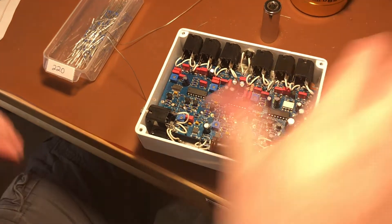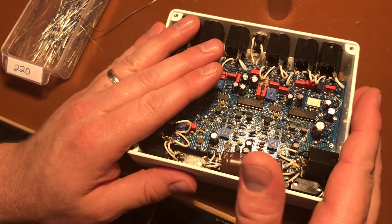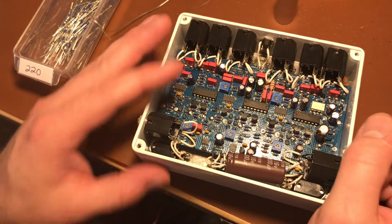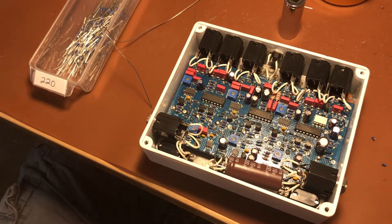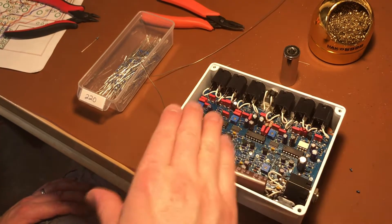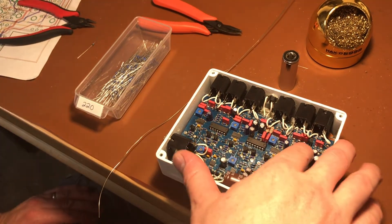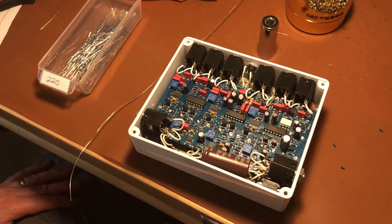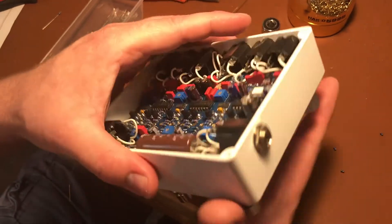And there you go. That's the mod to significantly reduce crosstalk and make that trails bypass work so that when you're in bypass, your dry signal isn't getting to the effects — or only a tiny, almost completely inaudible amount is reaching there. Because this uses not mechanical switching but CMOS switching, there is some internal resistance, so it's never 100% perfect.